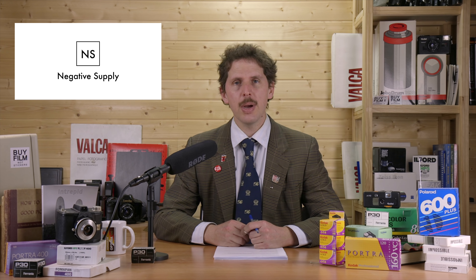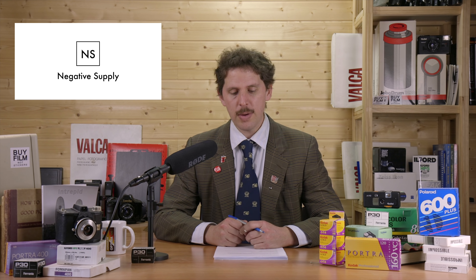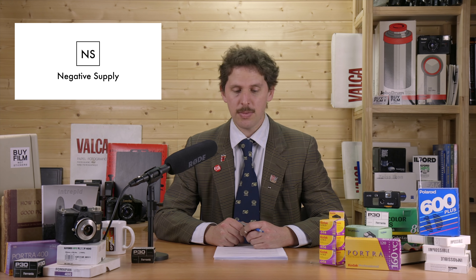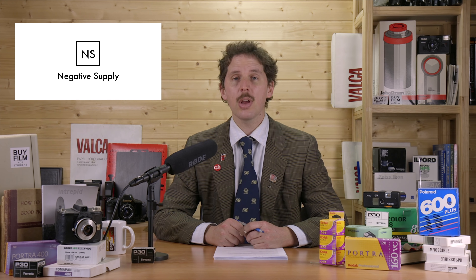Hey guys, welcome back to the show. Today is the 23rd of February 2021, and the news is brought to you by Negative Supply, a company committed to revolutionizing the way you scan film. Spend more time making photographs and less time scanning by using Negative Supply tools. Their Film Carry Mark One, Film Carry 120, and other tools are now shipping next day from their California headquarters.